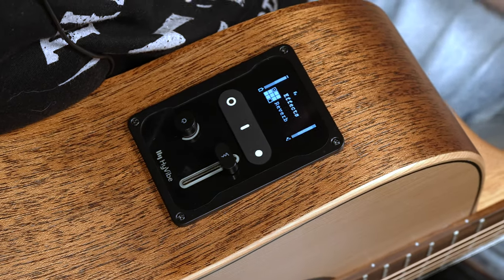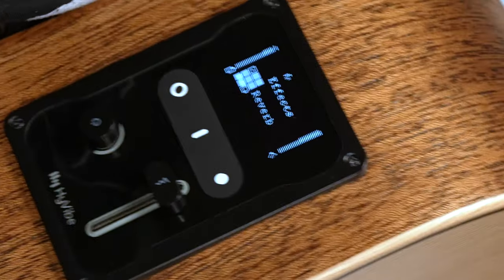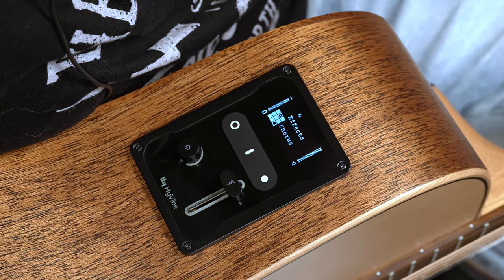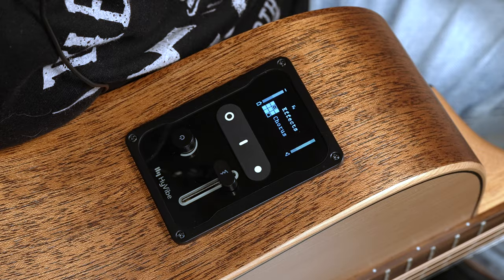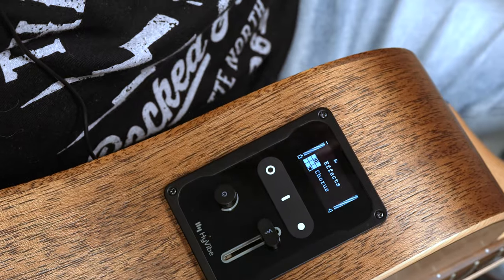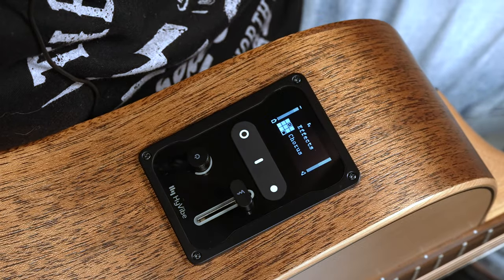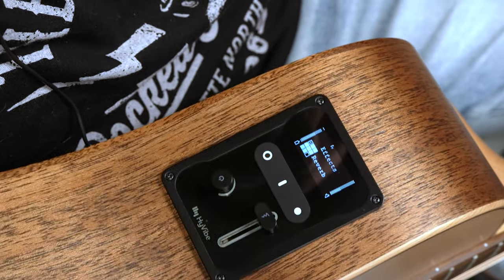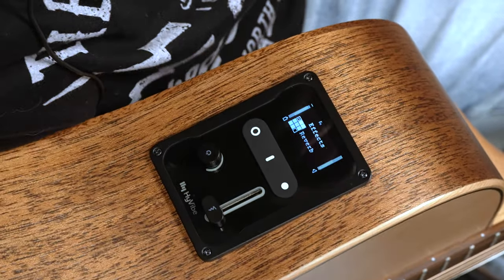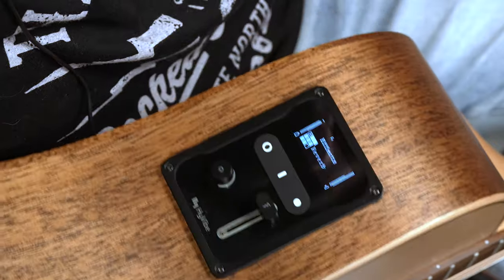One of my personal favorites is this nice reverb — it's got a lush hall tone to it. I can also go to chorus. Something extremely cool about the HiVibe is this built-in continuous controller slider. If I want to play with the modulation parameters of the chorus, or even the reverb tail on my effects chain, all I have to do is slide this parameter. I can control a shorter tail or a longer decay right here on the main interface.